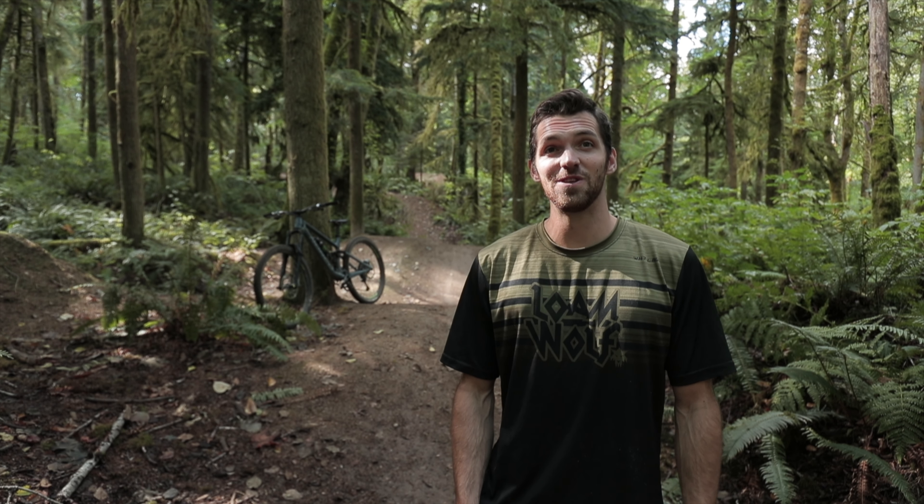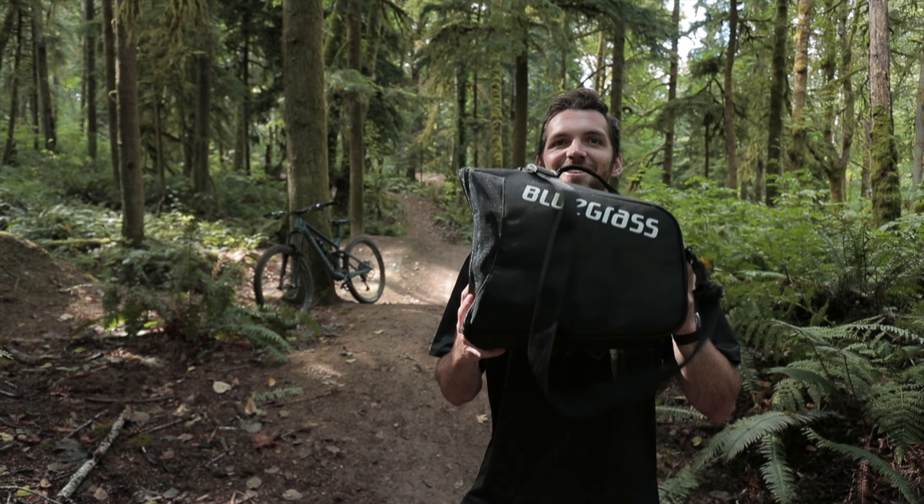What's up Wolf Pack. Cole Gregg here out of Duthie Hill Mountain Bike Park to give you the rundown on the Bluegrass Legit DH Helmet. Here she is.